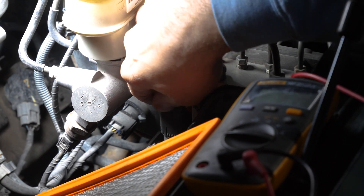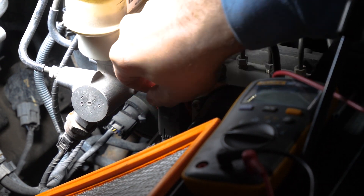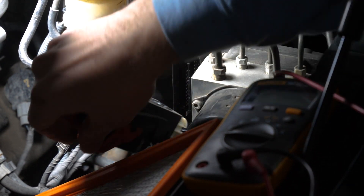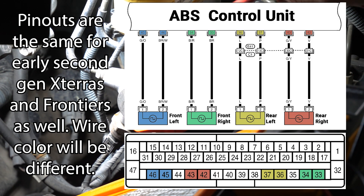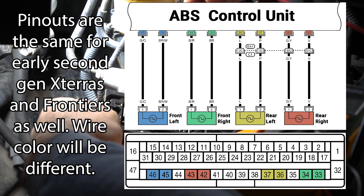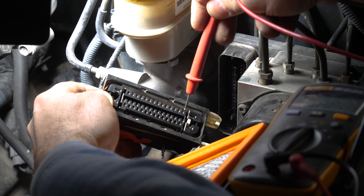Once it's all the way in the up position, you should be able to wiggle it out. I have my multimeter in continuity mode, so if I touch the two probes together it should beep. I'll put the diagram on the screen, but the front left is going to be these two pins right here.